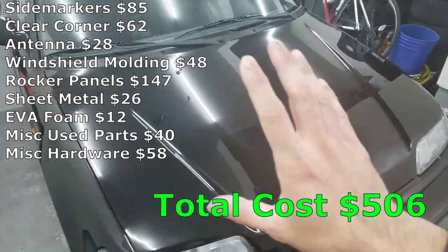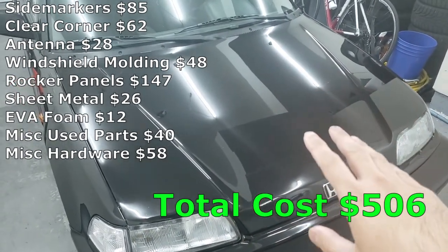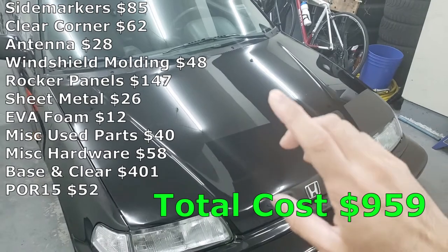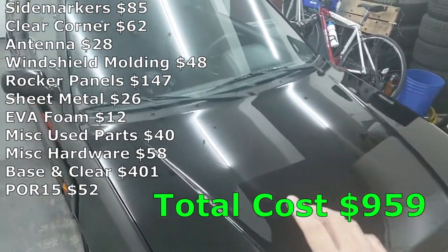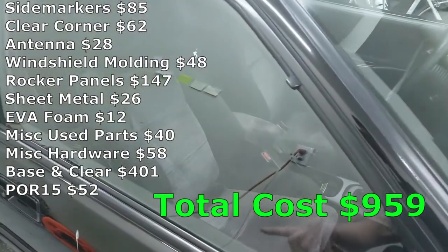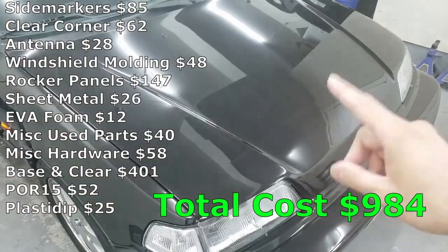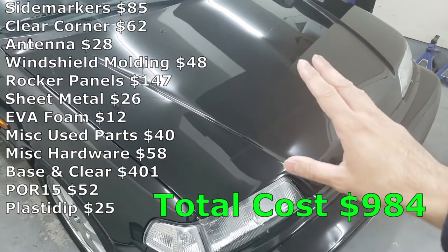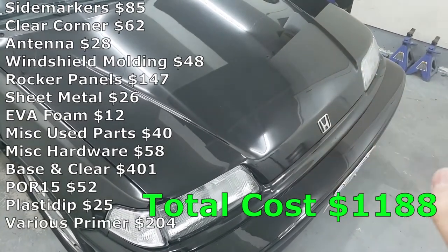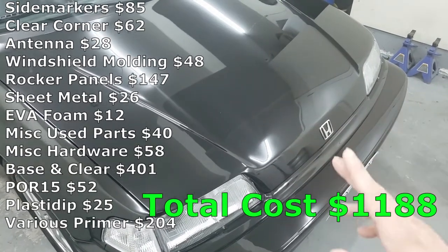Now onto the paint. The whole kit for the base coat and clear coat cost me $401. I used a whole bunch of POR-15 on the car as well — that cost me $52 for the can. I also spent $25 on plastic dip, which I had to use for the faded trim areas. Before we could do base coat and clear coat, we needed to prime the surface. I spent a total of $204 on primer, including self-etching primer, Spraymax 2K epoxy primer, weld-through primer, adhesion promoter, and DTM primer.